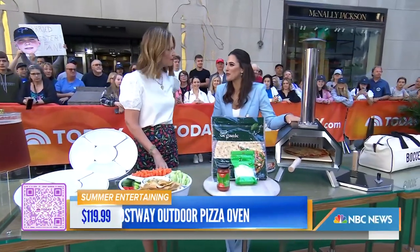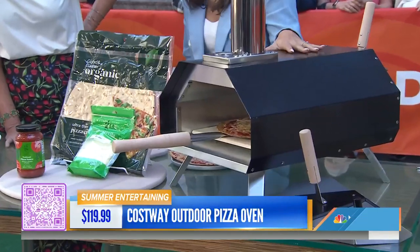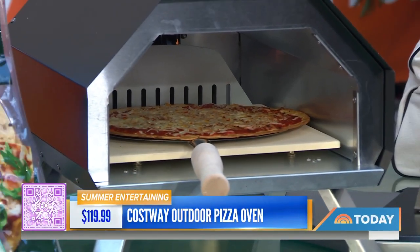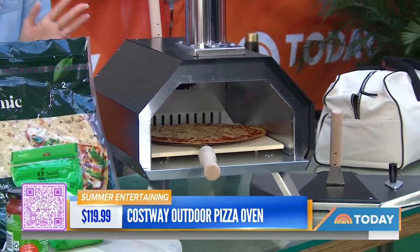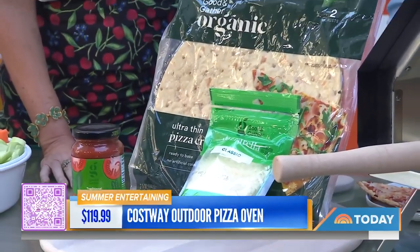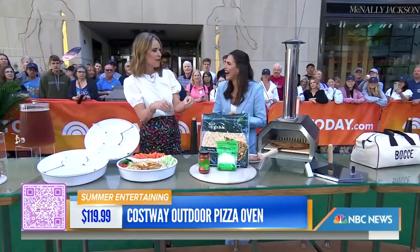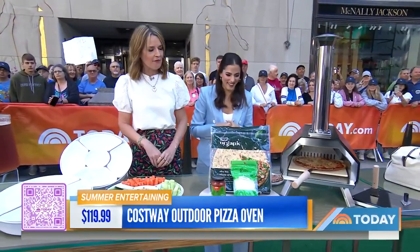An outdoor pizza oven! It's 63% off right now, so it's only $119. You can literally transform your backyard into an Italian restaurant — have pizza-making parties with your friends. You can buy the dough pre-made, it's easy and so cool. Fun for the kids too — they could make their own pizzas. You could even put all the ingredients in that little platter.